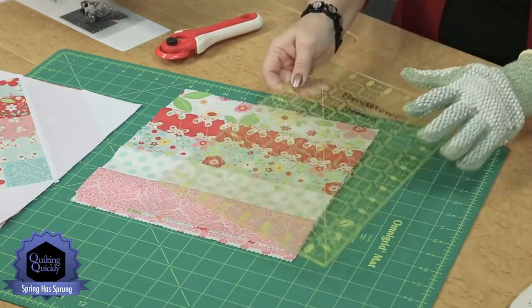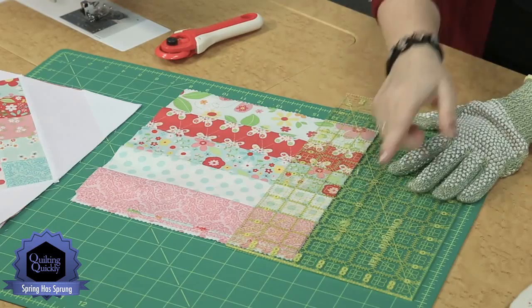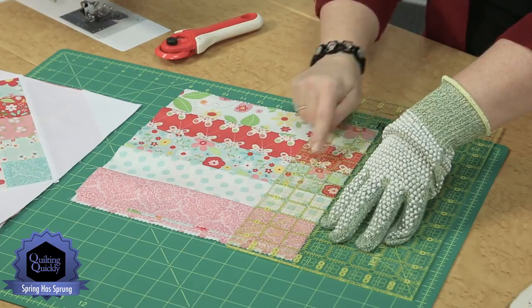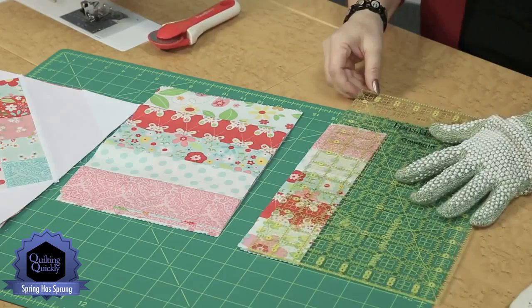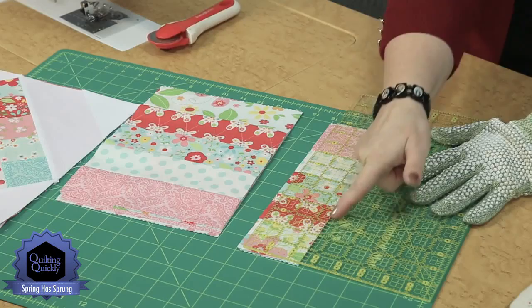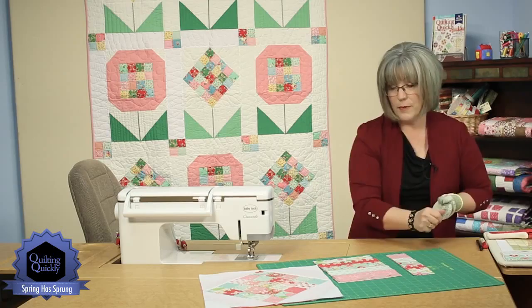Then I can take my ruler and come in — I need a 2½ inch wide strip. I'm going to over-cut that first one, make it a little longer because my edges may not all be aligned perfectly. I'm going to line up and keep an eye on a horizontal line on my ruler with the seam allowances. Then I can come in and cut down through a whole section at once and cut perfectly a whole bunch of 2½ inch wide strips off my strip sets.